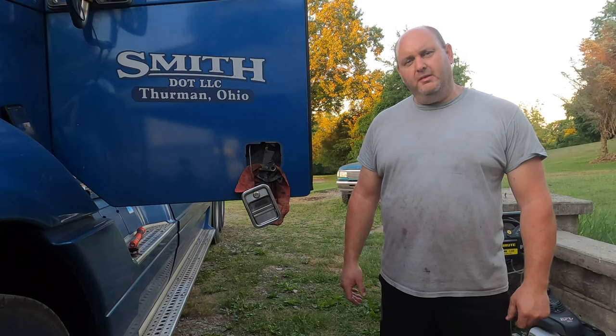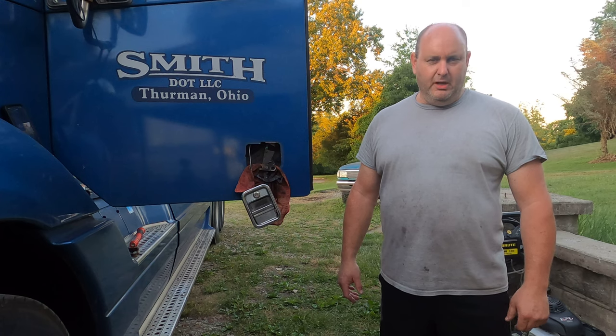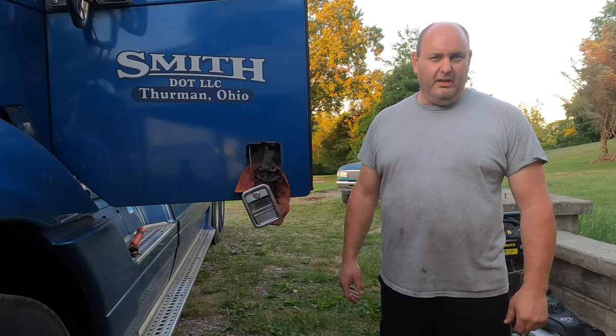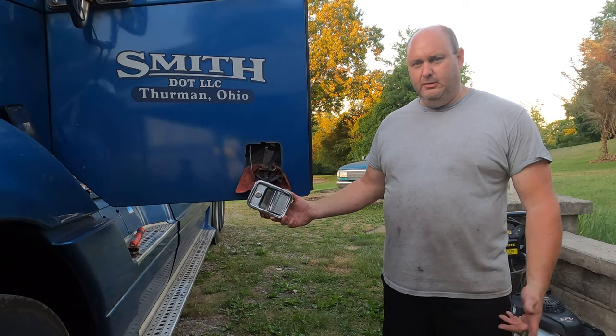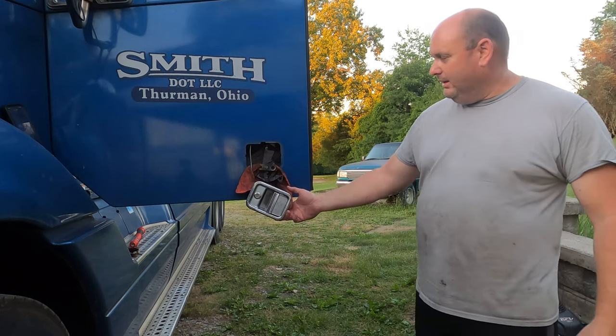Hey everybody, I'm Scott with Starkey Family Fixing and Rigging Up. If you haven't already, go ahead and hit that like and subscribe button, make sure you got your notifications turned on so you get notified when I make my next video.